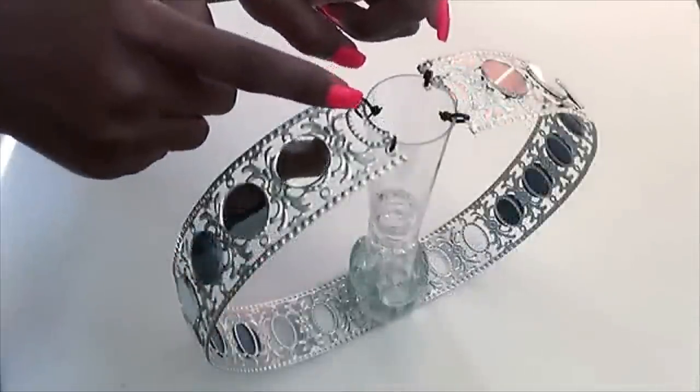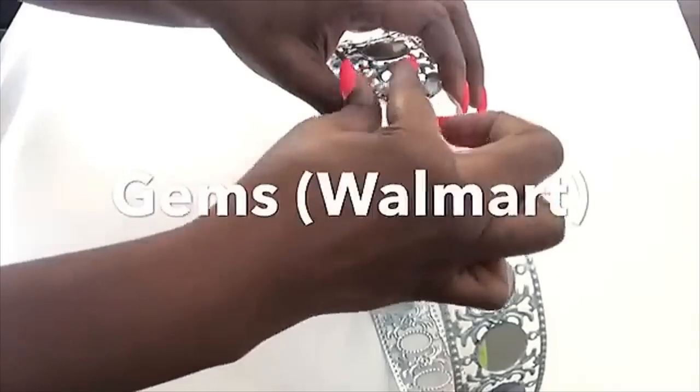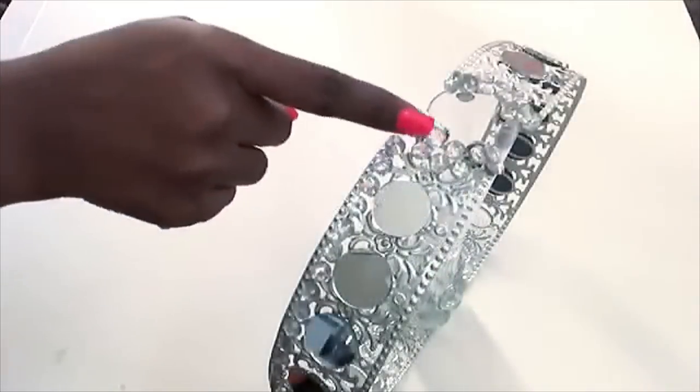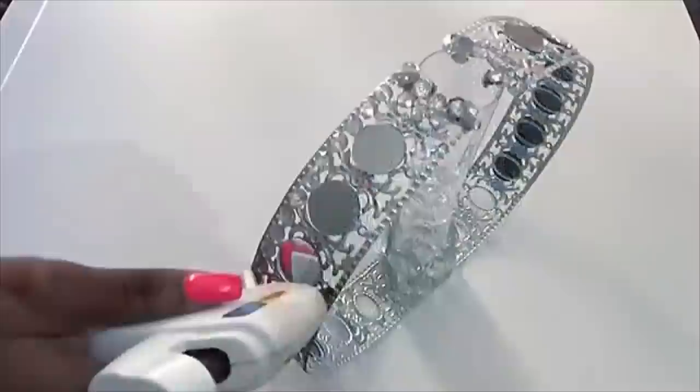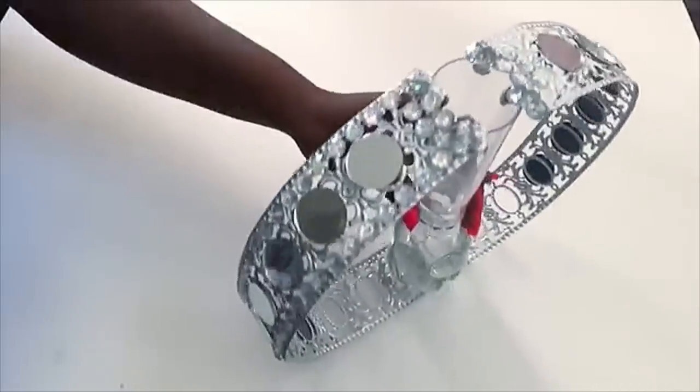To cover up the zip ties that are showing, I'll be using gems. After covering the zip ties, I decided to add more gems around it and also around the edges of the trim. I did this for both sides.